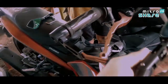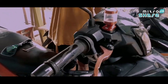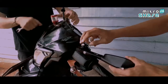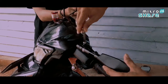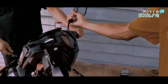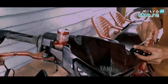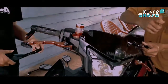Jika dilihat dari tampilannya, kakak spion ini terlihat lebih simple dan elegan. Dalam proses pemasangan ini, kita tidak perlu repot-repot lagi. Karena ketika kita membeli kakak spion ini, dalam satu paketnya itu sudah dilengkapi dengan berbagai macam bracket dan juga telah dilengkapi dengan beragam kunci-kunci yang nantinya dapat kita gunakan saat memasang kakak spion Rizoma Tomok V2 ini.